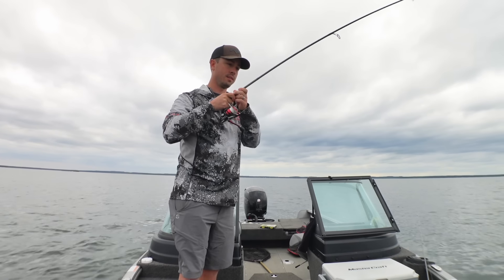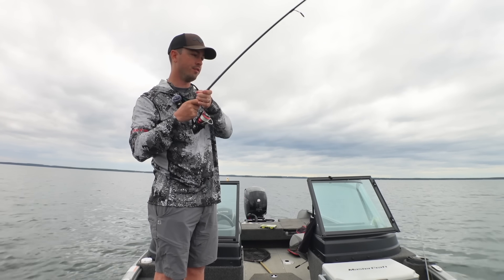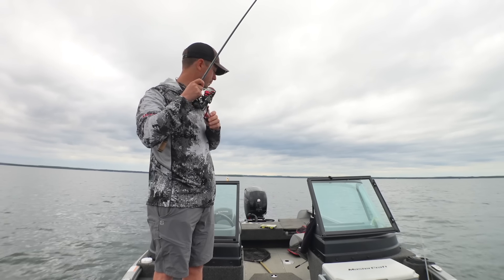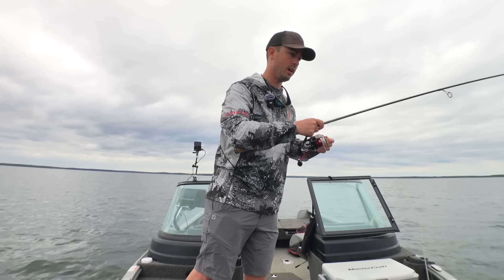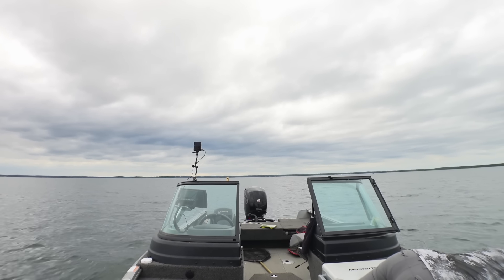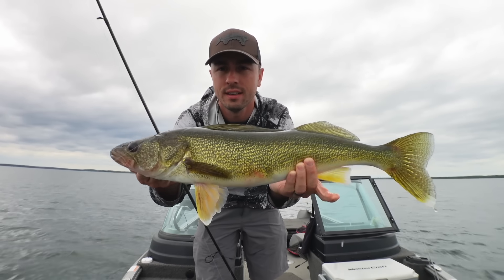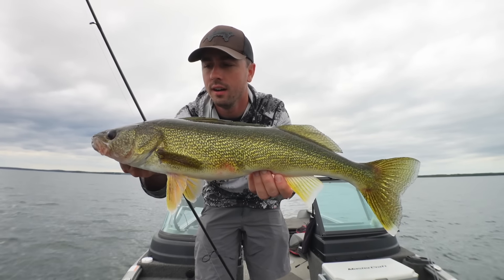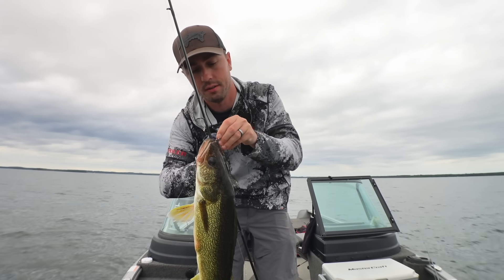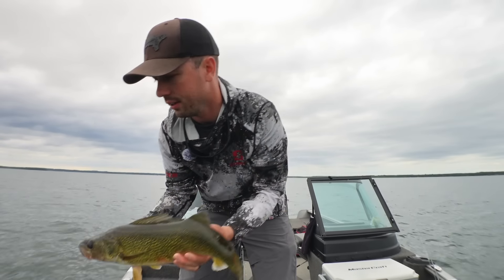First things first — what do you put on a bobber? That is the question. The very most popular thing that people put on bobbers is a big jumbo leech. I happened to run into the bait shop and find a really nice pile of awesome leeches. That's a pretty good fish. Nets are sometimes helpful, but we're just going to go right in for the boatside land. That's a bobber fish right there — a nice solid fish. It went on a little tungsten jig, and he's hooked good. A little tungsten jig and a jumbo leech — beautiful fish, back in the drink.